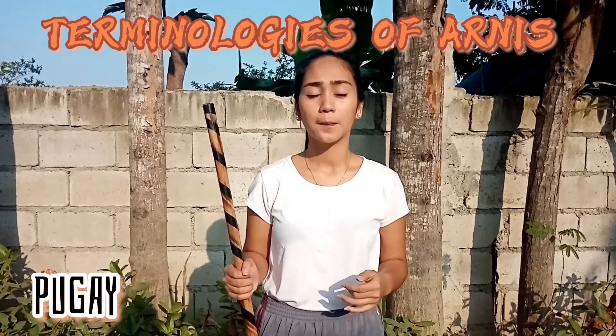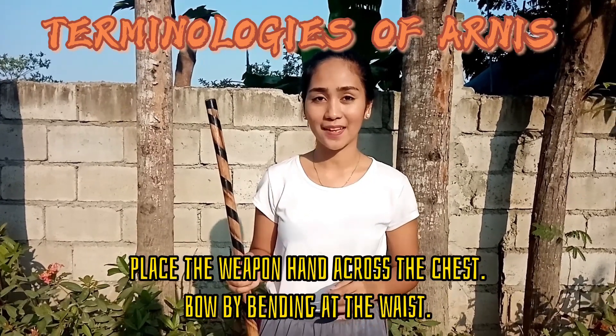Next is Pugay. Place the weapon hand across the chest and bow by bending at the waist.